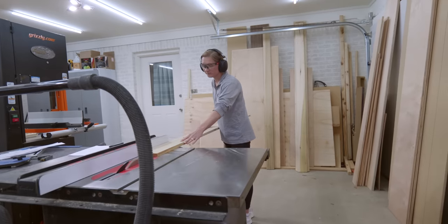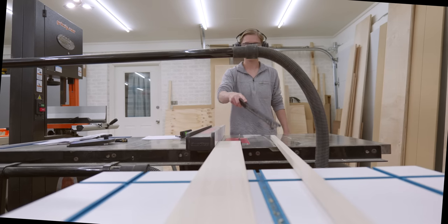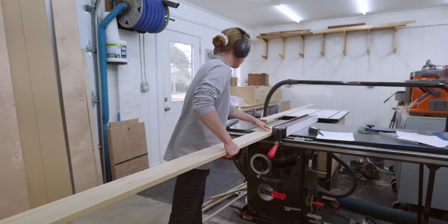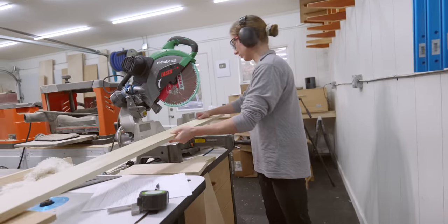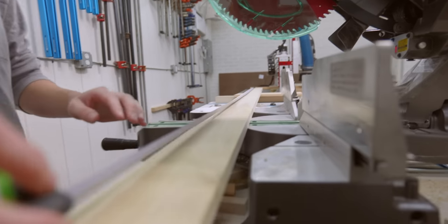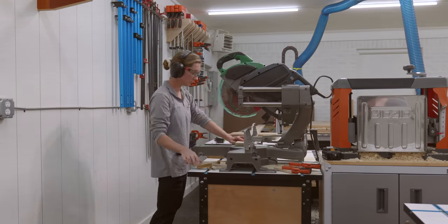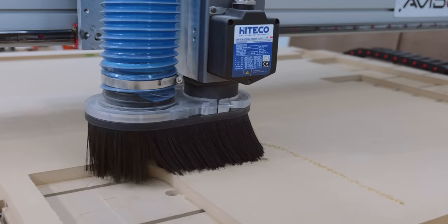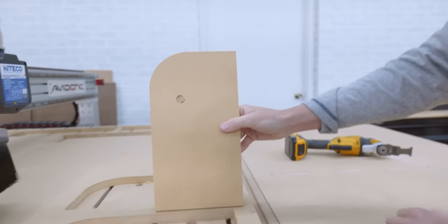The next day I had a few more poplar pieces left, so I quickly knocked those out. Dylan got fancy and made a template for the bed frame — the part of the murphy bed that folds down — so then it's just a quick trace, jigsaw, and flush trim work and we will be good to go.